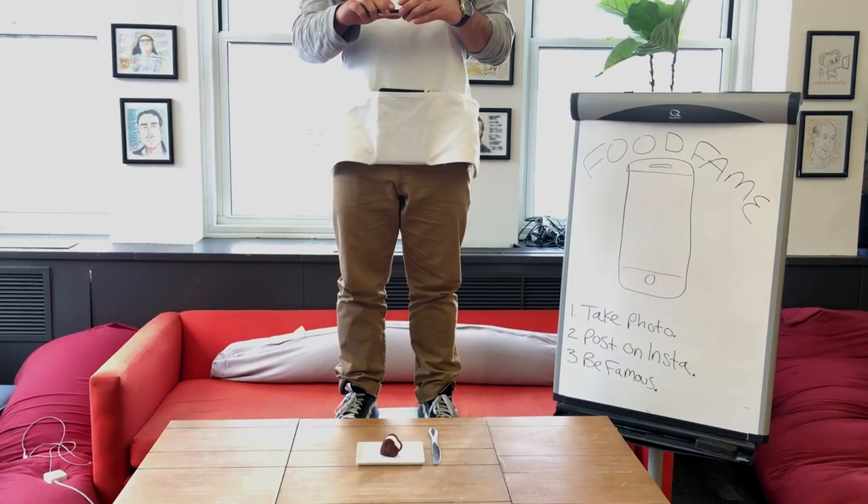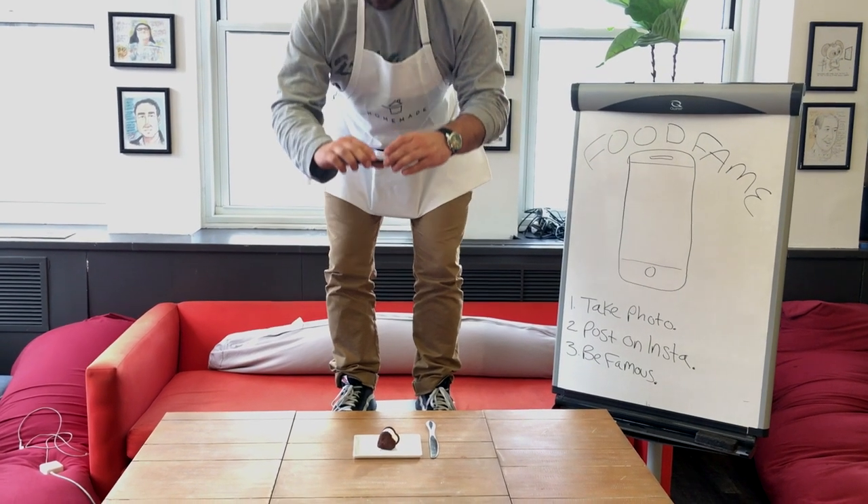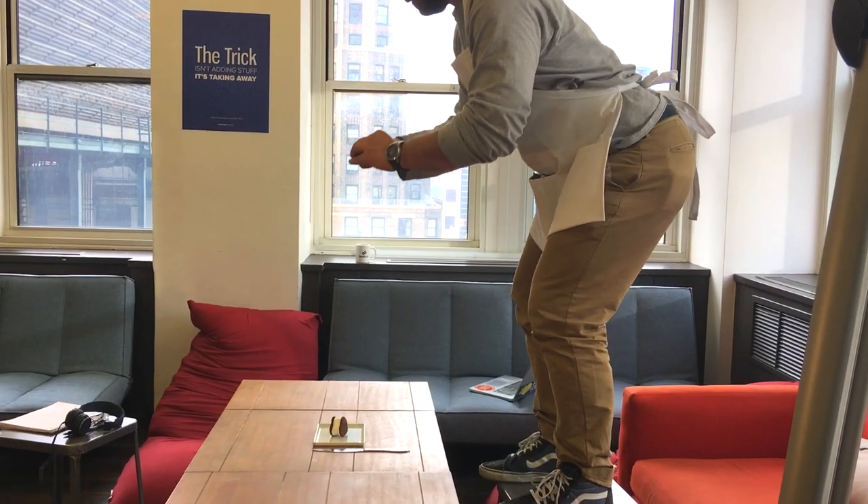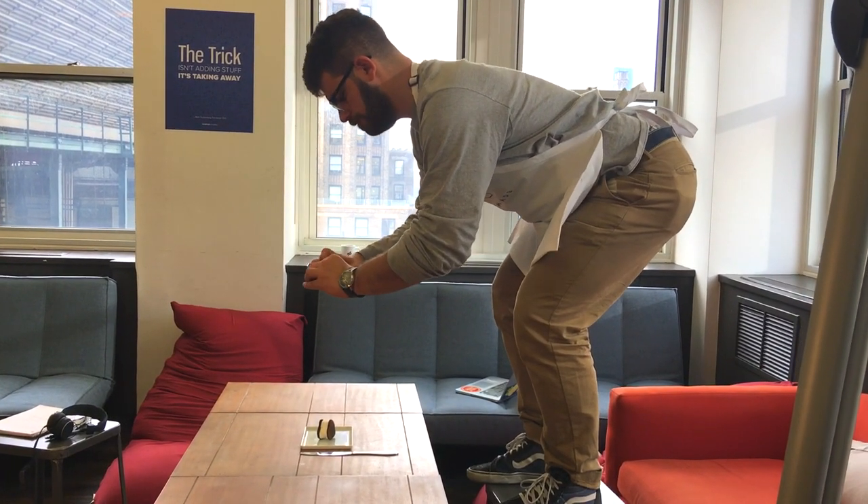Afterwards, you want to find a high angle to take the photo from. It's best if you're squatting down or dead lifting the device. Please make sure you use proper posture — you don't want to shake and ruin your photo.